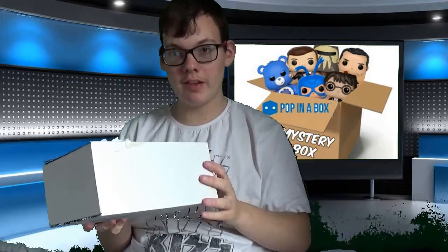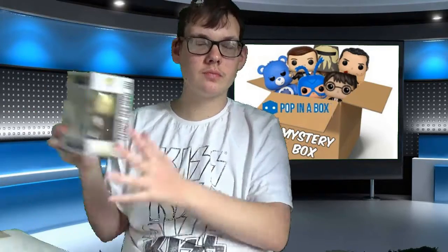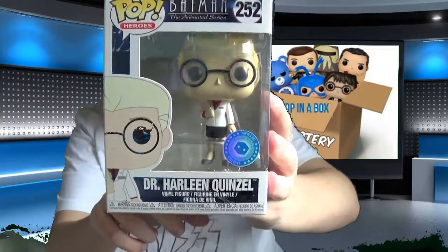So that means there's one more Funko Pop in here. I've felt it and it is a regular sized Funko Pop, so I'll get that out now. It is another Pop in a Box exclusive — it is Batman! I do have a few of the other Batman animated series Funko Pops actually. I already have Clayface, Catwoman, and Scarecrow somewhere.